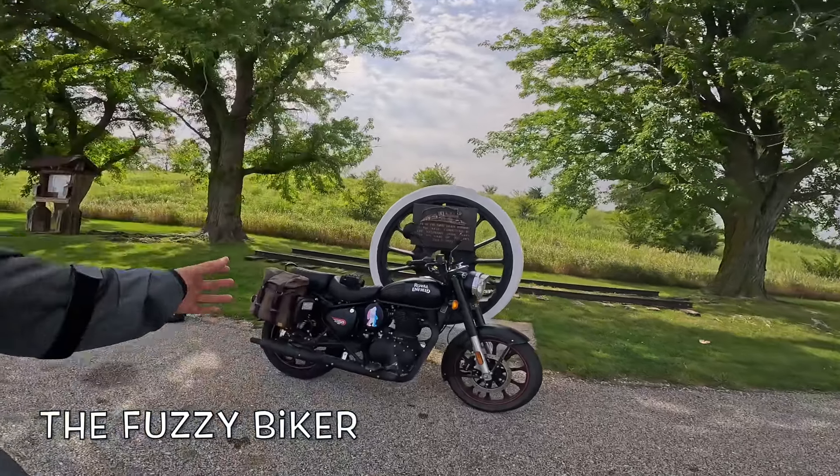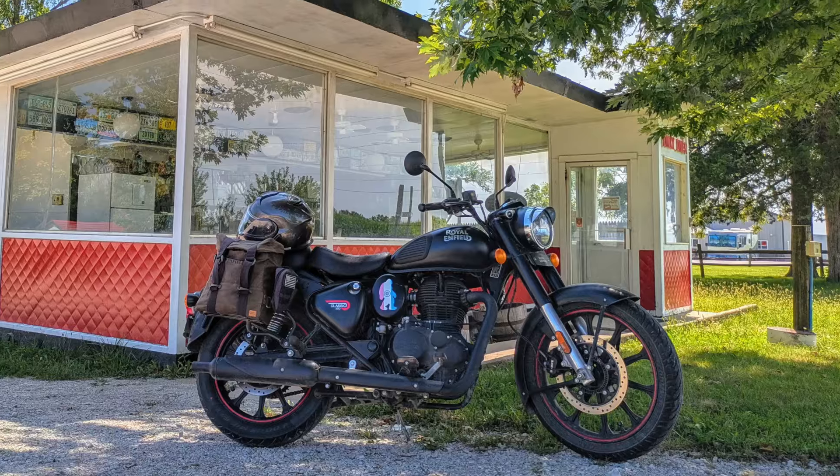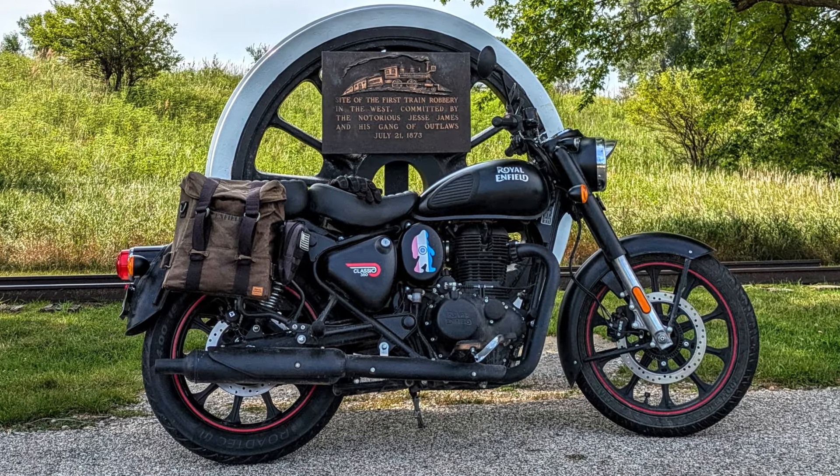Howdy y'all, Fuzzy Biker here. We're up for a nifty Sunday morning ride on the hot rod Zenfield, or Royal Enfield Classic 350. Just love that bike. I just put a brand new back tire on it — I think it's a Metzler. Let's see if I can read upside down: Road Tech 01.